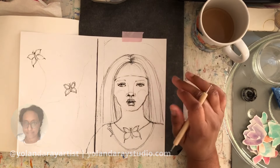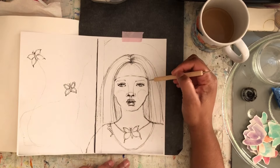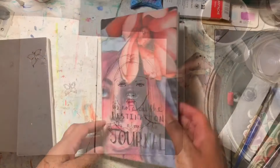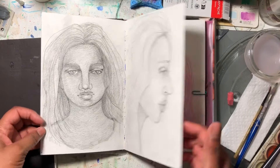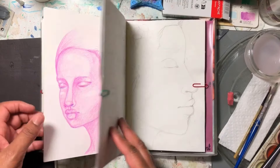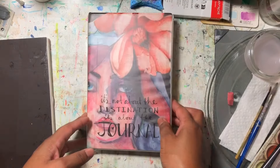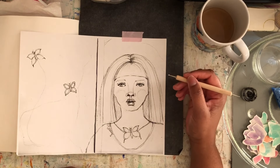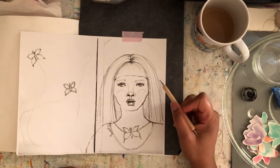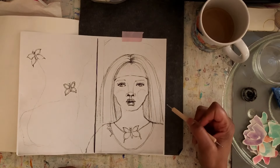I wanted to show another art journal process video. I'm going to be tracing one of my sketches onto my mixed media book. I made copies of these sketches — the ones I've done of girls in another sketchbook. I have some carbon paper here. I taped down the copy with some washi tape and I just wanted to show you my process of adding the sketch with carbon paper onto my mixed media page.